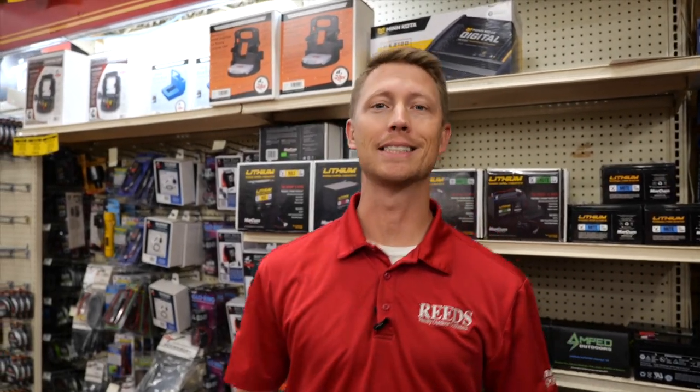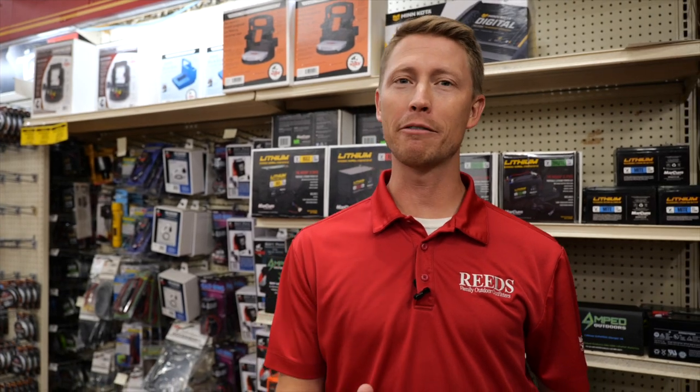We all know that lithium batteries have taken ice fishing by storm. We want to give you a couple of options that we have available in stock here at Reed's. Let's check it out.